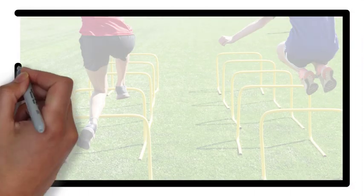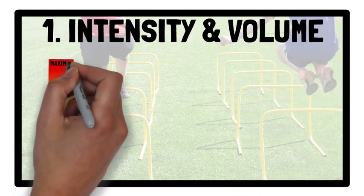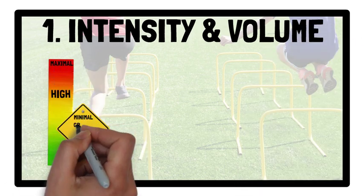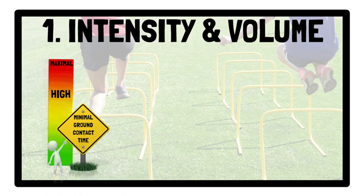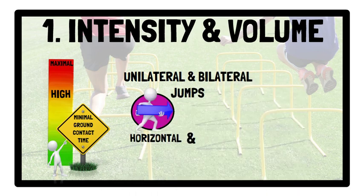In terms of intensity, jump sessions should involve high or maximal intensity drills, i.e. minimal ground contact time, and should include a combination of plyometric jumps that are both unilateral and bilateral in both horizontal and vertical planes.